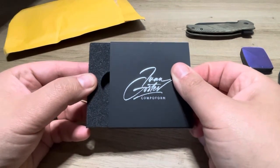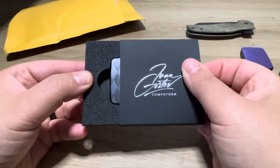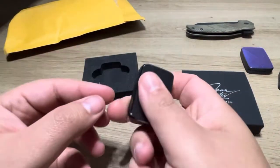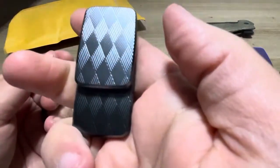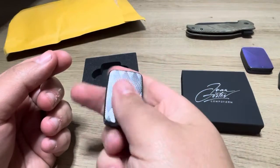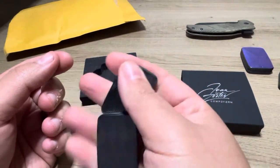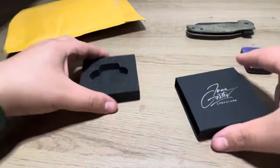It's got that argyle pattern. Oh my god, it's like silky smooth, too. This is perfect. This is going to be my go-to. I love it so much.